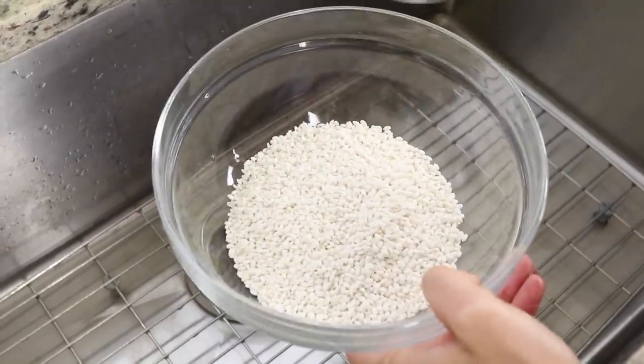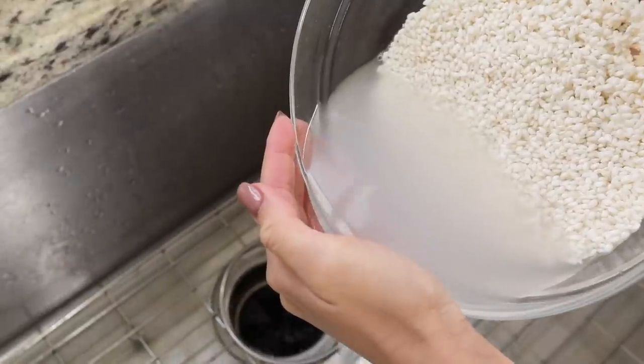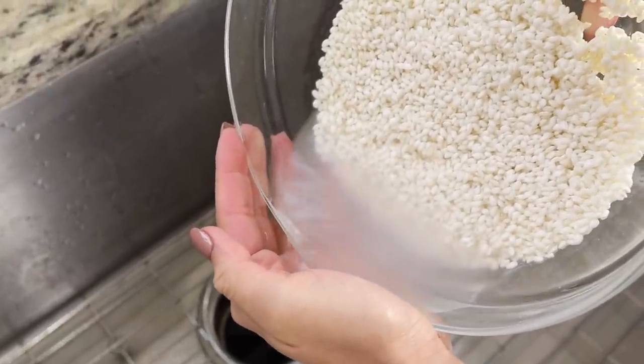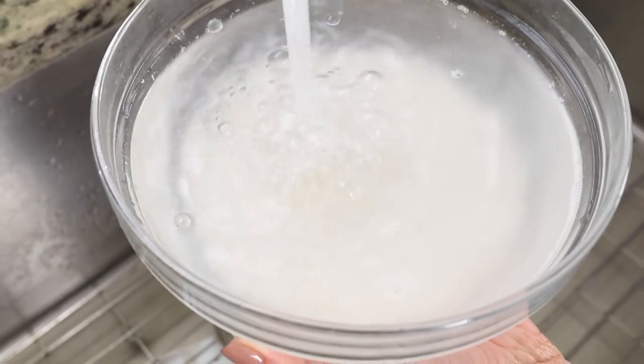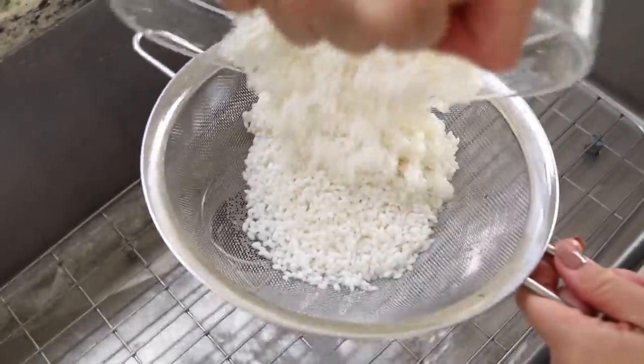Suman is really easy to make but it does take quite a bit of time, just because you need to soak your rice and the steaming process is a little long. First up, we have some sweet rice — I just get this at my local Asian market, H Mart if you're in the Portland area. We're going to add some to a bowl, rinse it until the water runs clean — I like to rinse it maybe three or four times — and then allow it to soak in some water overnight. Then we're going to drain it and set it aside.